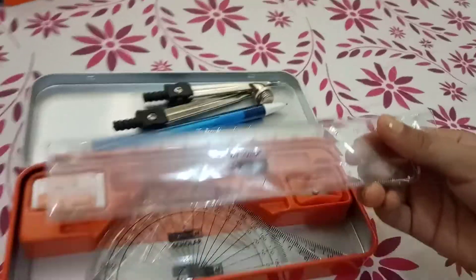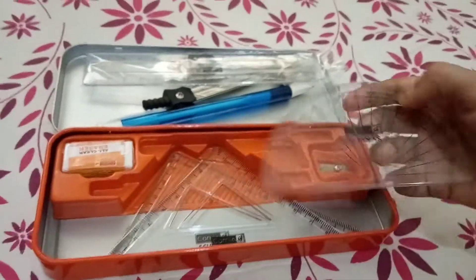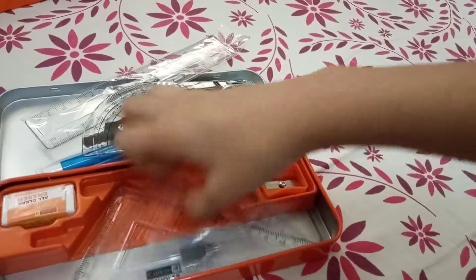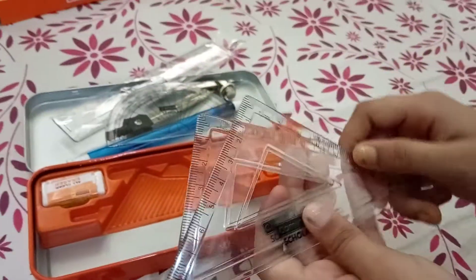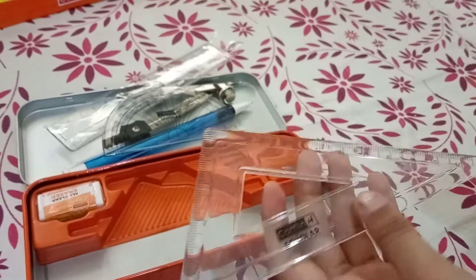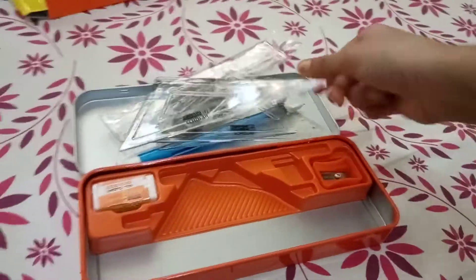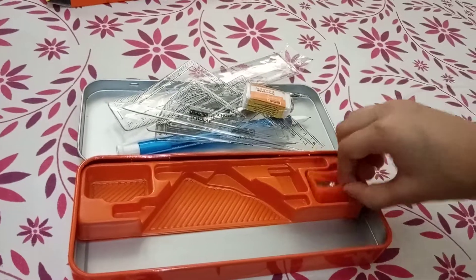Then we have a scale. The next thing is a protractor, so you can measure angles with it. And there are set squares — one is 60 degrees and the other is 45 degrees. The last things included are an eraser and a sharpener.